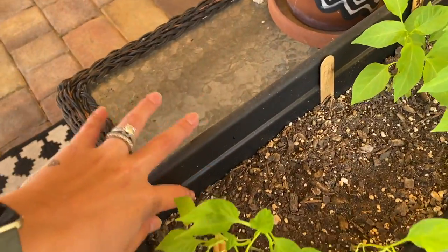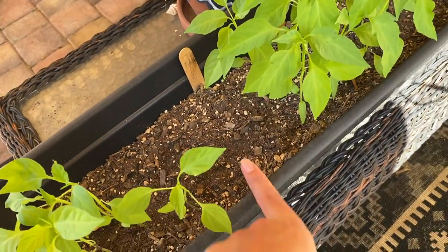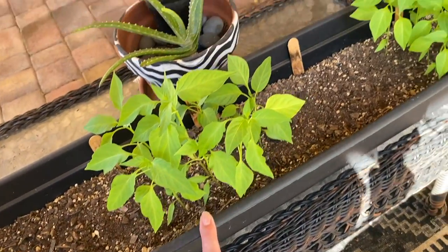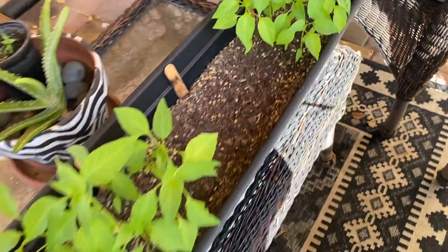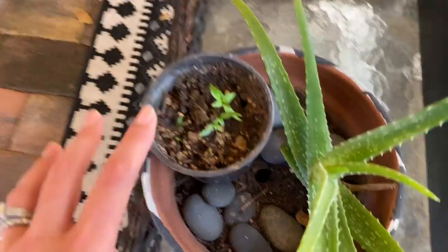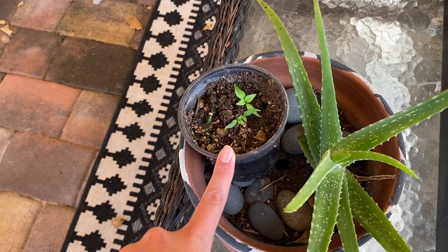I lost the stick that tells me what it is, but I believe this one's a hatch chili — I think it's mild. Then I have some others I can't remember the name of that have yet to grow, so that might be a retry later on. I have medium heat hatch chili, jalapeño seeds that also didn't want to grow yet, and then these mild ones I think are going to be my green peppers. My other hatch chili is right here — I just put it in my aloe because it drains right into it. This one is going to be a hot hatch chili.